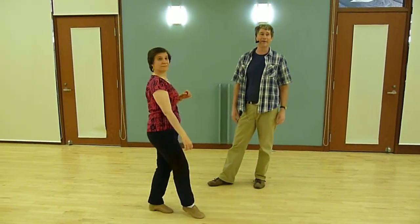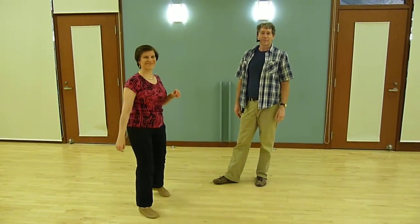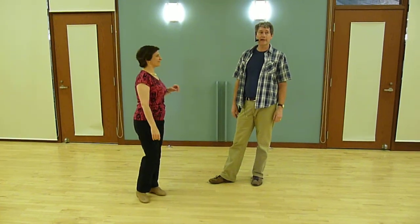Can anybody think of any other moves? We did the cuddle — yeah, we did that one. If there's anything else, I'll add it to the next video. Thank you.